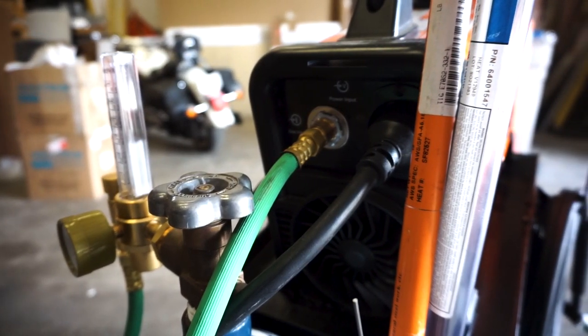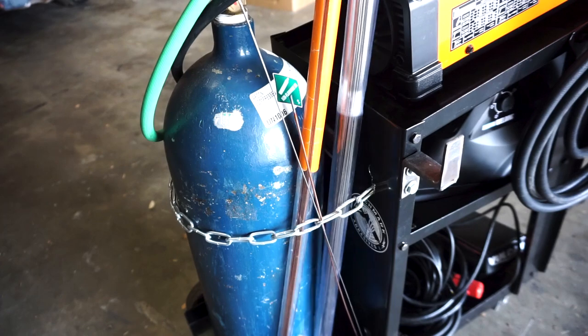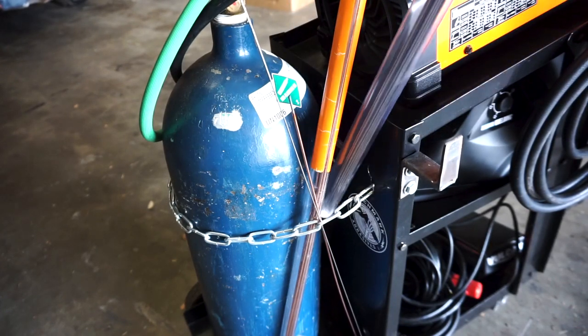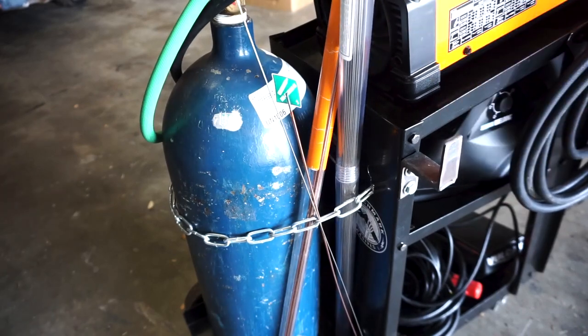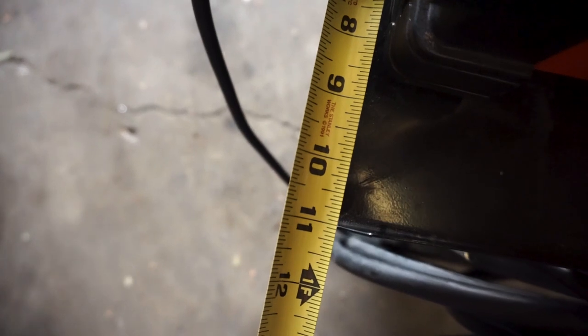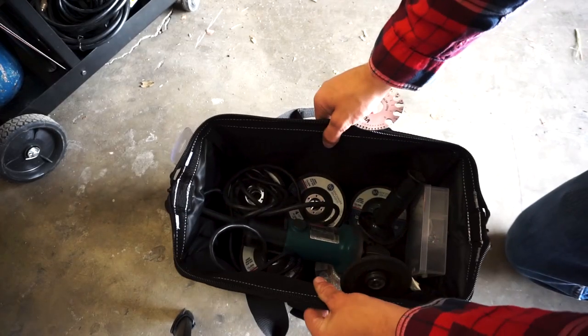The gas bottle spot lines up nicely with the welder's gas inlet and power plug. I keep my filler rod tucked in behind the chain that holds the gas bottle in place. The top deck of this cart measures about 11 inches wide, so it will only fit small welders.